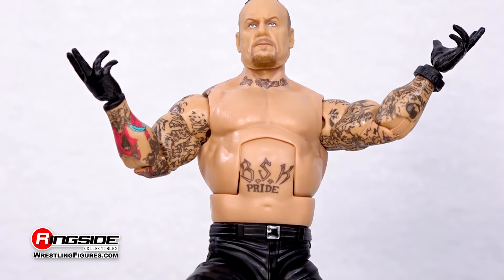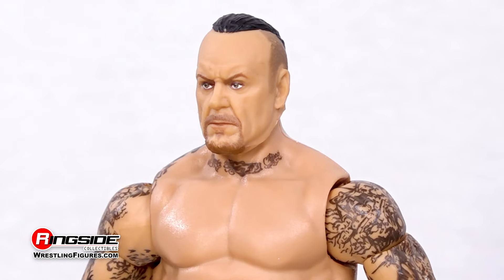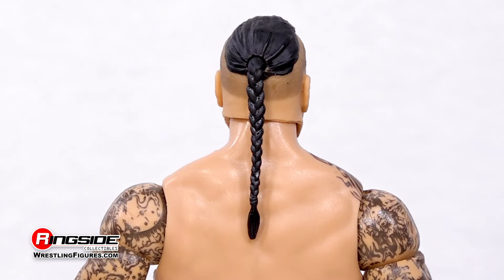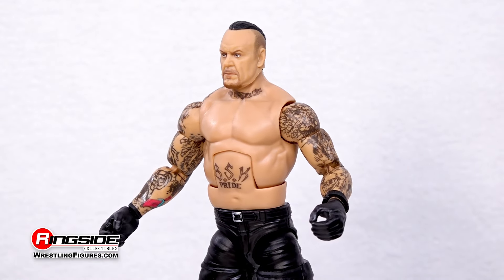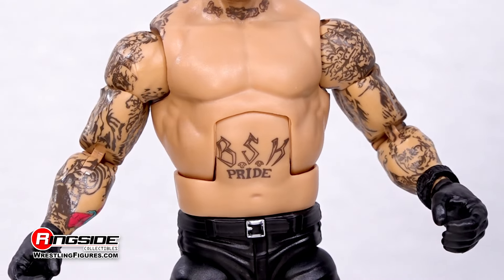The dead man brings his brand of destruction from the graveyards to the blacktop with this latest figure sporting an updated design with a grimacing demeanor beneath his ponytailed hairstyle. This legendary figure hops off his steel horse showing off an accurate array of tattoos across his throat, his midsection, and sleeves blanketing his arms.